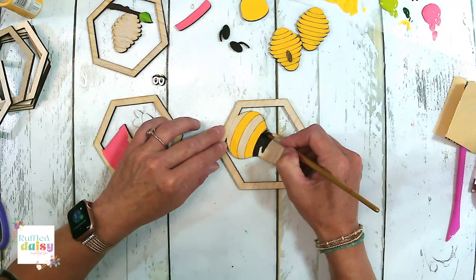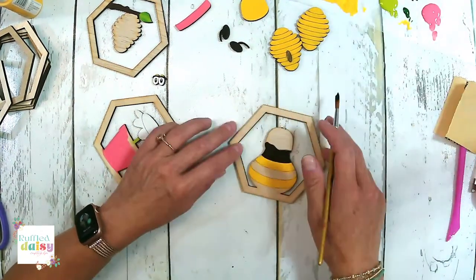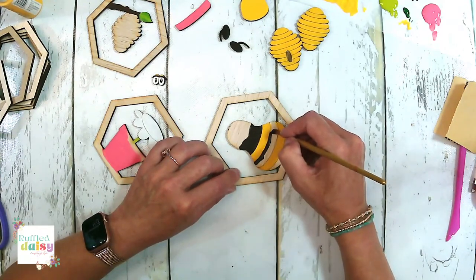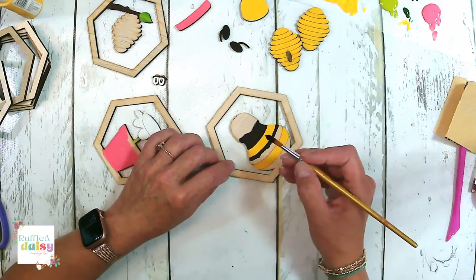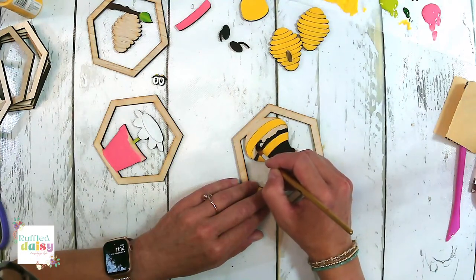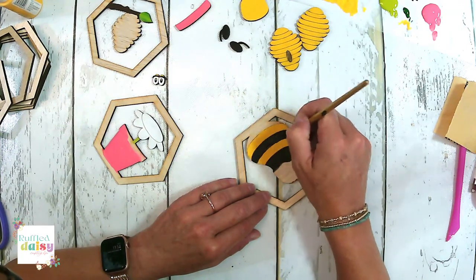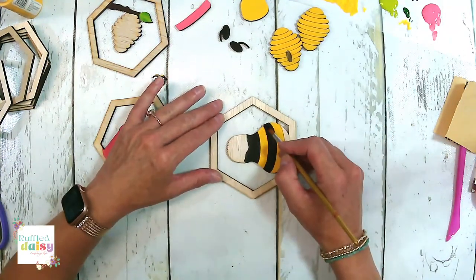I'm going to be really careful here along the edge — you could use a paint pen as well. We don't need to go all the way up because his face is going to be covering that. That is not a very straight line, but I don't think my brush is very good — we're going to make it do.